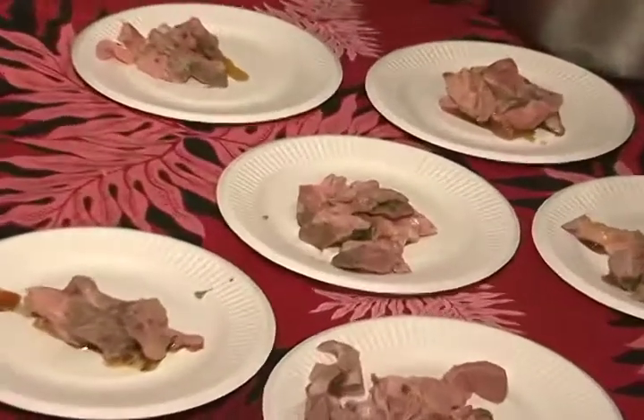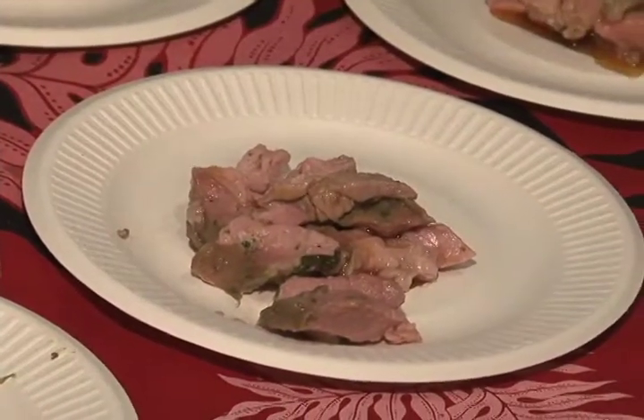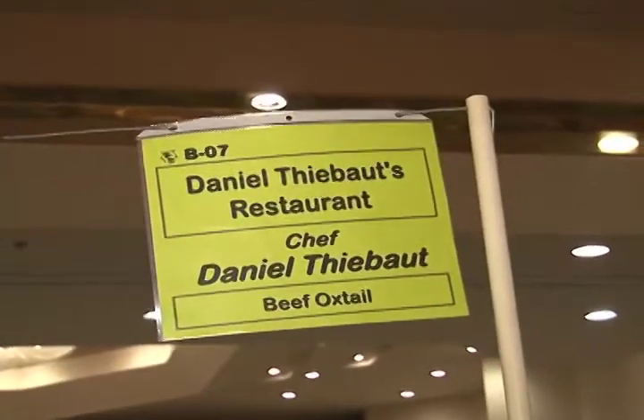I got butter on the chicken. Oh yes, yes, yes.